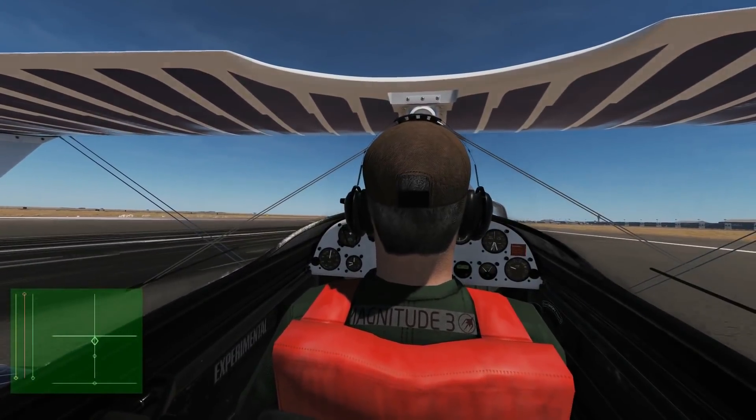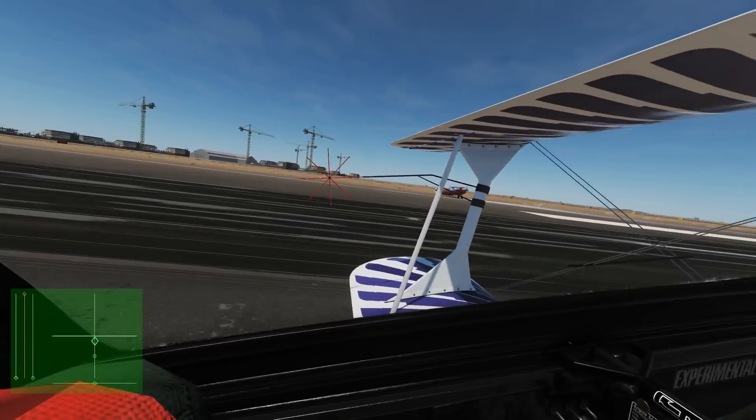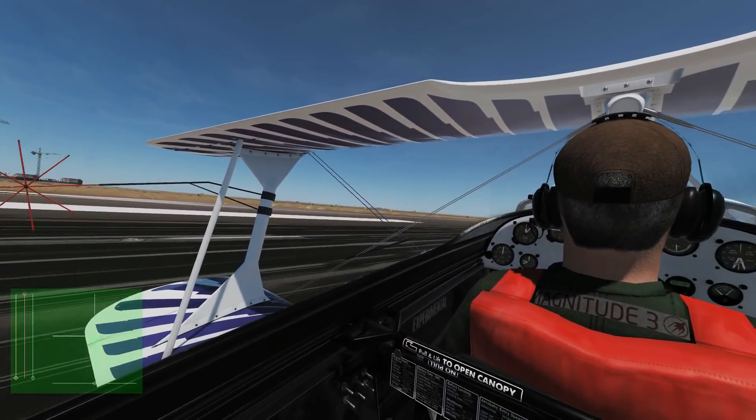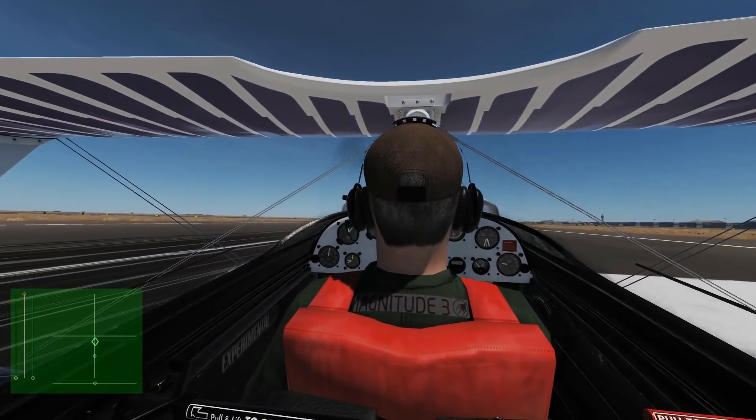Not bad, not bad at all — happy with that landing. All in all, first impressions: really easy, really good fun. I could do that all day. So the next thing to do is jump in the same plane and we're going to do some multi-crew. Other than that, I hope you enjoyed that and we'll see you later.